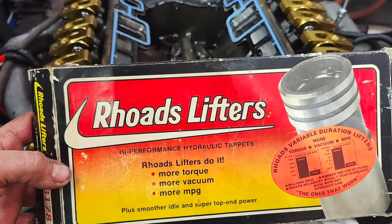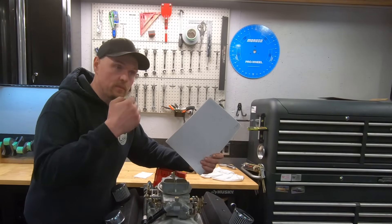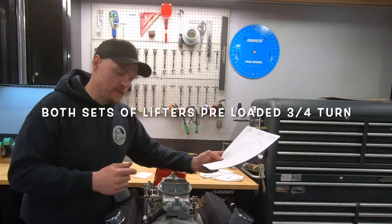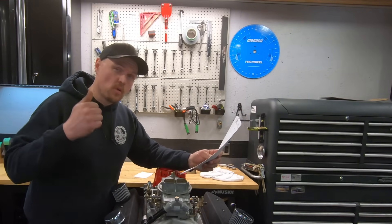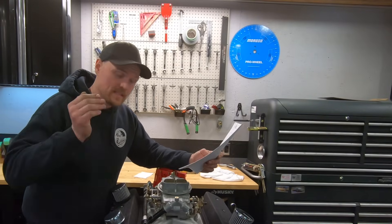I wanted to see if we were going to notice a difference swapping between those lifters on the dyno. These dyno tests were done less than an hour apart from when we did our baseline — tore it down, and then redid the dyno test with the different lifters. Water temperature, oil temperature, everything — we tried our best to keep it all the same.